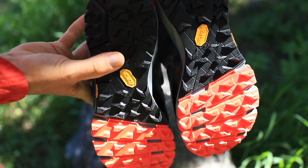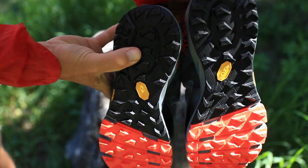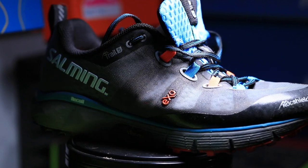For fit, it went true to size — no issues with normal sizing. The length is good, but it is a little wide. In fact, it's kind of like a boat inside the inner cavity of the Trail 5 — a wider toe box. It actually felt good today. I usually like a narrower fit like I get in the Salomons, so if you have a wide foot this might work out well for you.